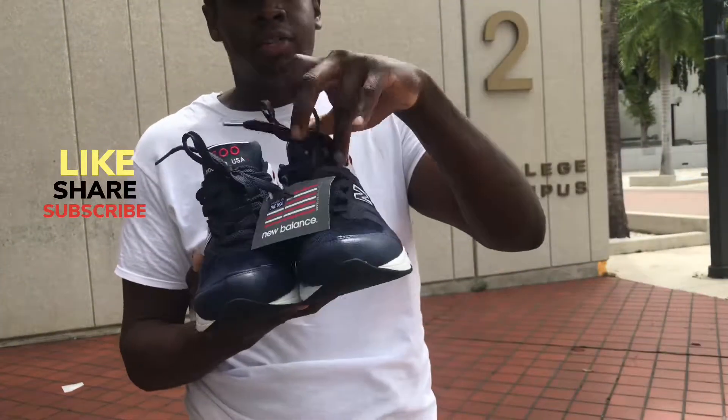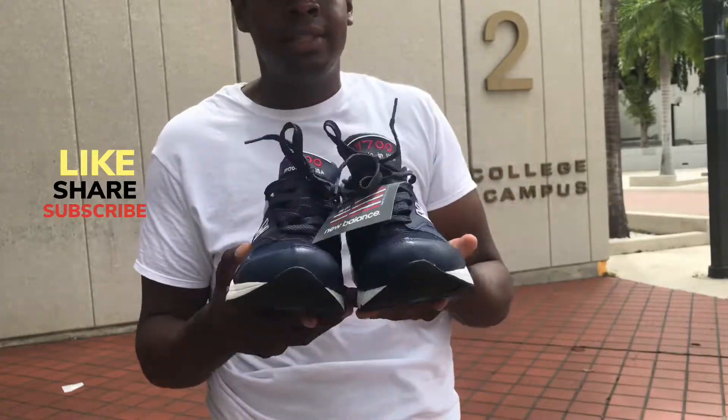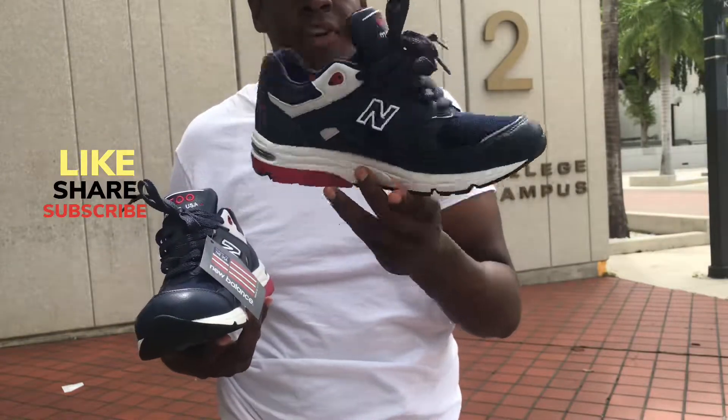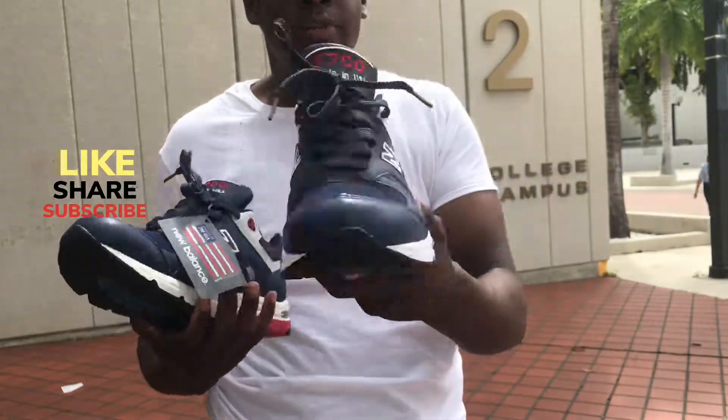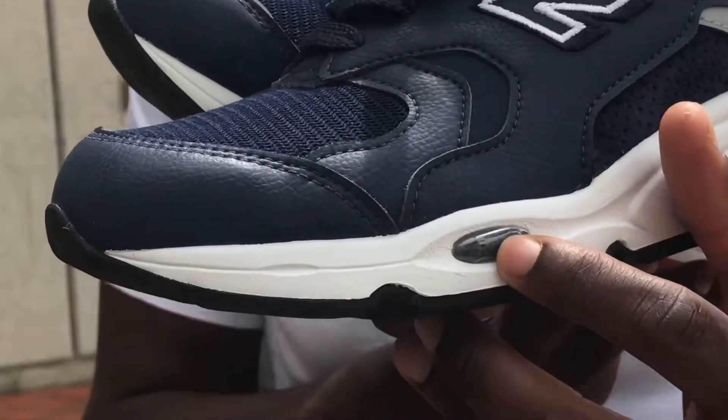Let me get the second shoe. So here's the second shoe — I actually pre-laced them before I shot this video. This shoe also has the ABZORB cushioning; it even says 'ABZORB' right here on the New Balance sneaker.